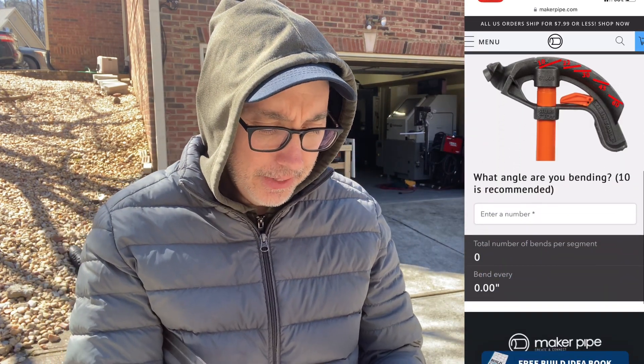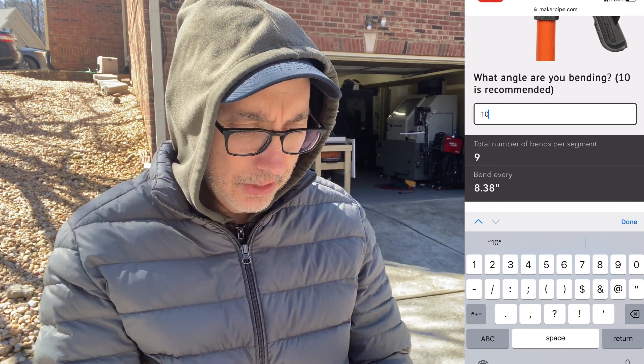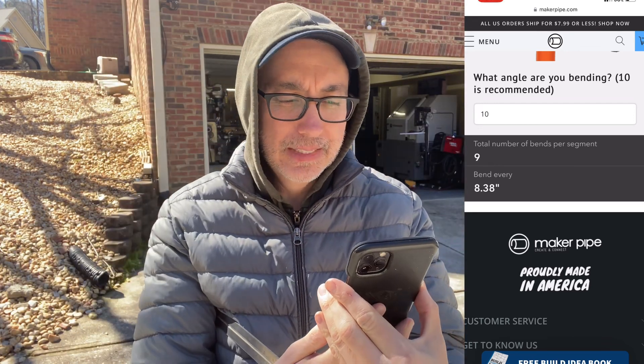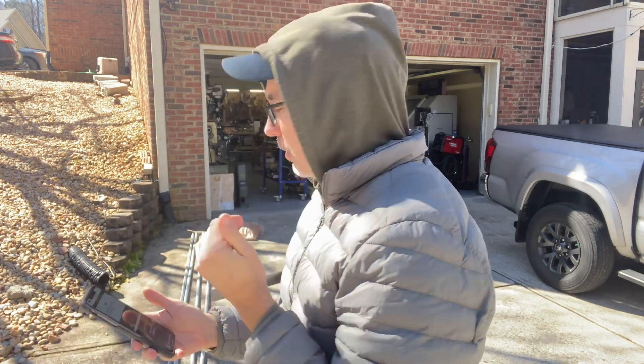The angle I'm bending is going to be 10 degrees, which the calculator says is the easiest to do. Total number of bends per segment is 9, and I bend every 8.38 inches — that's eight and three-eighths inches. So the first thing I'm going to do is mark the poles every eight and three-eighths inches.